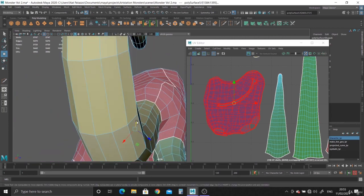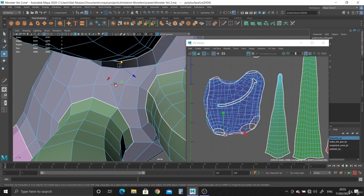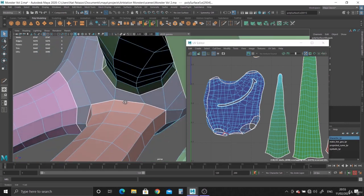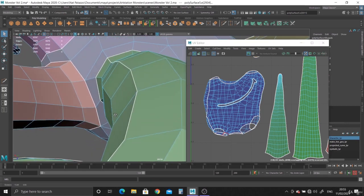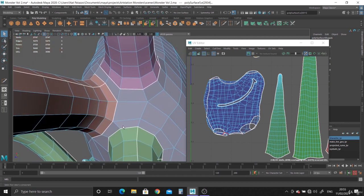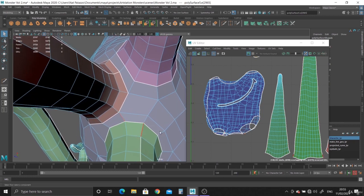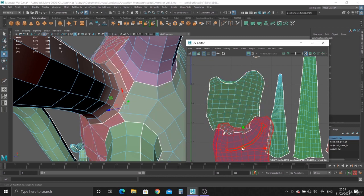Let's have a look where we're going to split it. So we can split it from here. Let's go into edge mode — here, here, cut. And then let's have a look — here, cut. And then here, cut. So now it should be two separate pieces. It is.